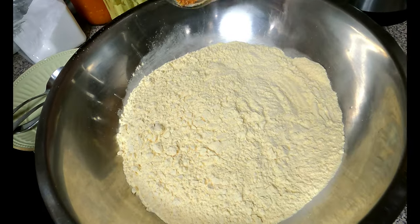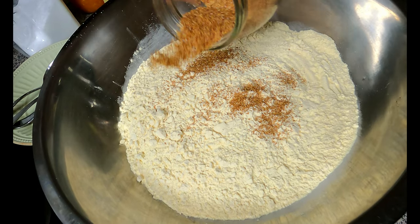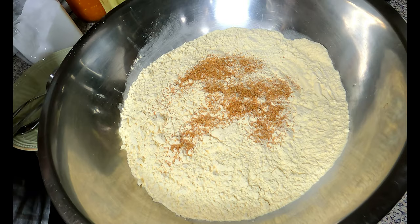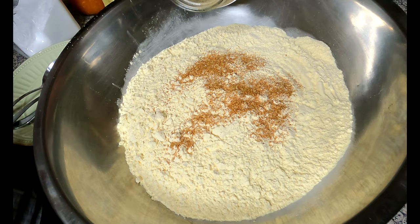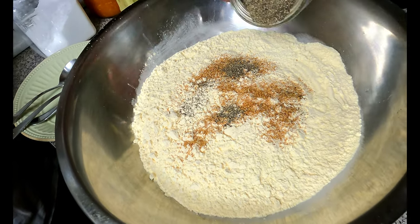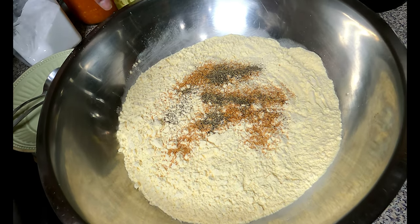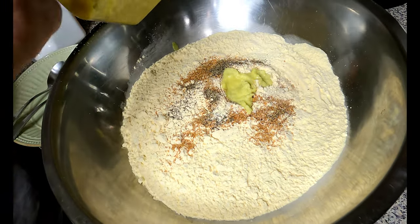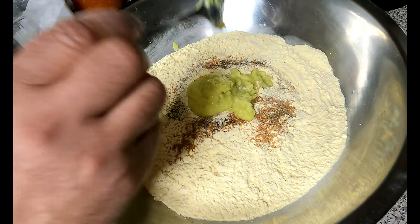I'm going to put my onion powder in — depends on how much you want. I'm not going with measurements, just average. I'm putting in some black pepper. You can put as much as you want depending on how you like it. Then some ground garlic — this brings out the flavor from it.